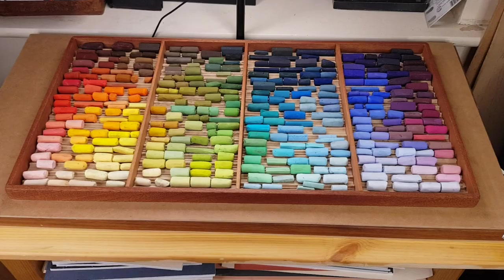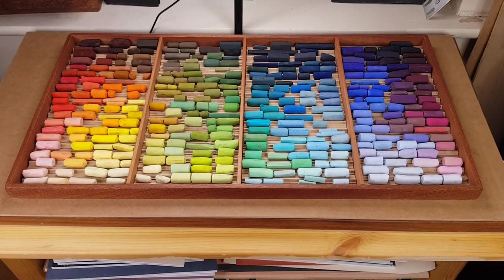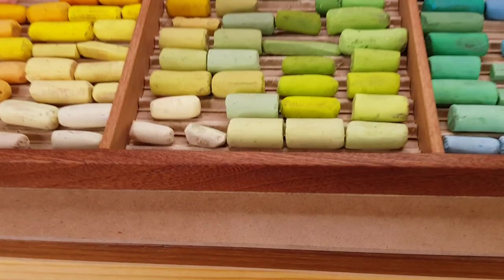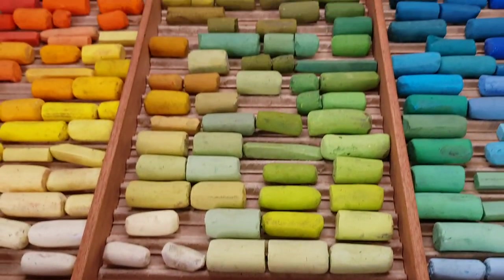This box will hold 400 half sticks of pastel, and if you zoom in there you can see there are inserts in the box that hold all the pastels neat and separated.